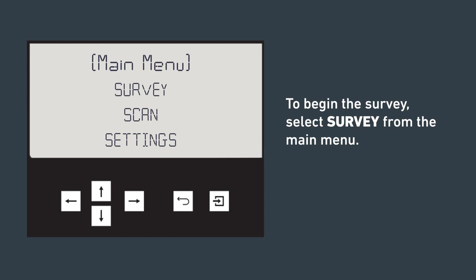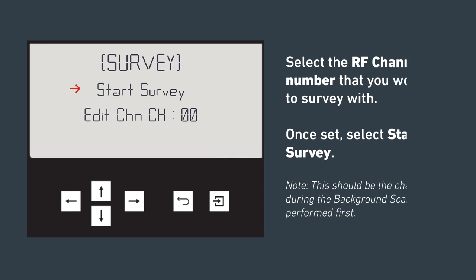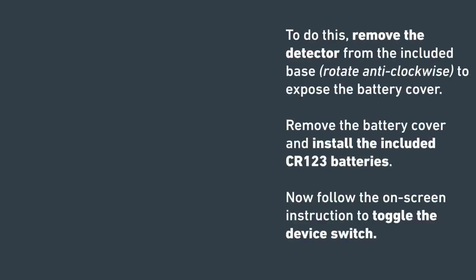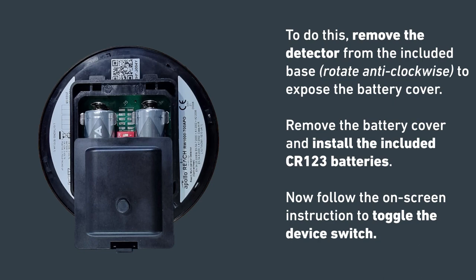To begin the survey, select Survey from the main menu. Select the best RF channel number you've found during the background scan. Once set, select Start Survey. You will be asked to toggle the device switch — this prepares the mock detector with the RF channel to survey. To do this, remove the detector from the base, then remove the battery cover and install the included CR123 batteries. Now follow the on-screen instructions to toggle the device switch.